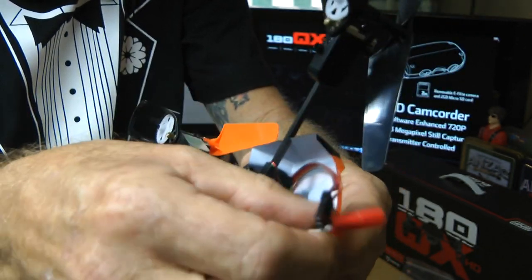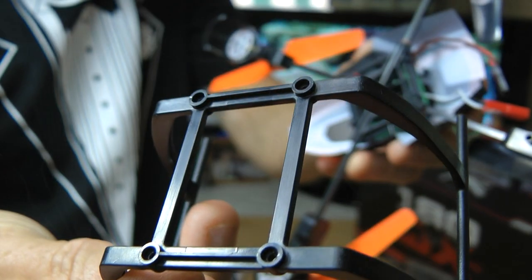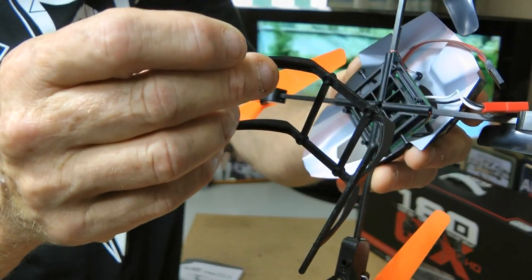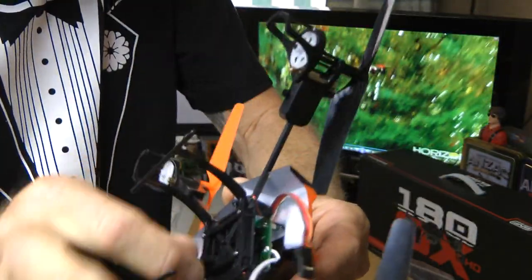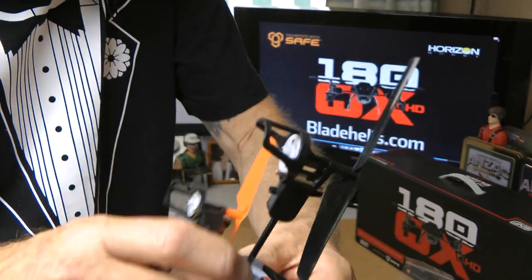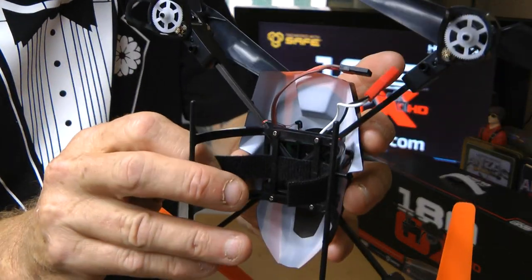I'll show you how to do that in a while. We'll just get the bottom on. You've also got your battery here. You get four screws and a screwdriver — this just screws straight onto there. So let's do that. There's a bit of cloth here that you need to thread through so that you've got it ready to hold your camera.